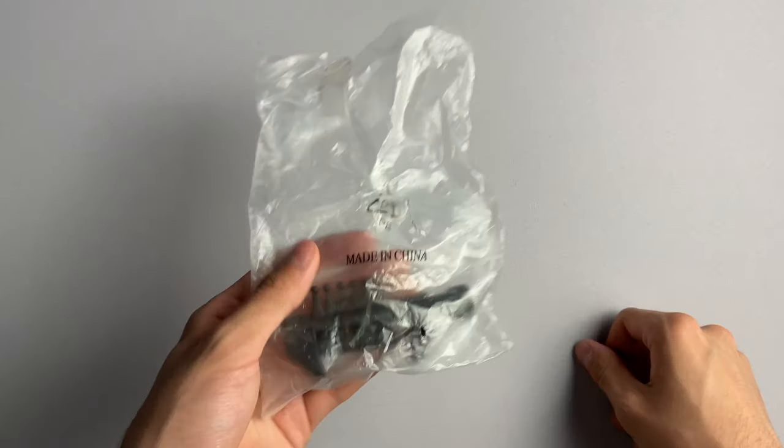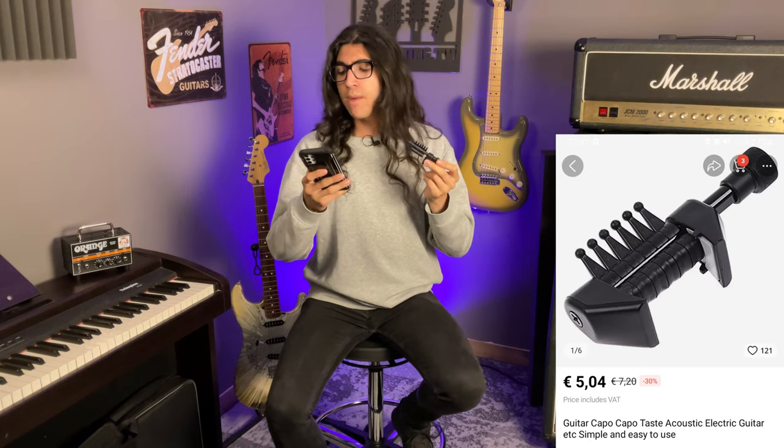Up next — and yes, this is how I received it — made in China, don't worry, we can tell — is the guitar capo, taste, acoustic, electric guitar, etc., simple and easy to use, for 5 euro and 4 cents.